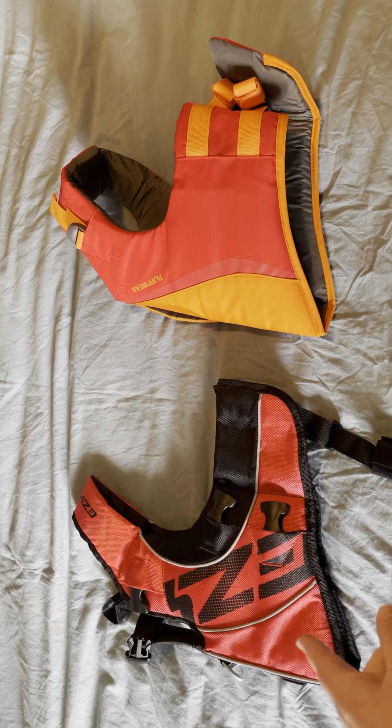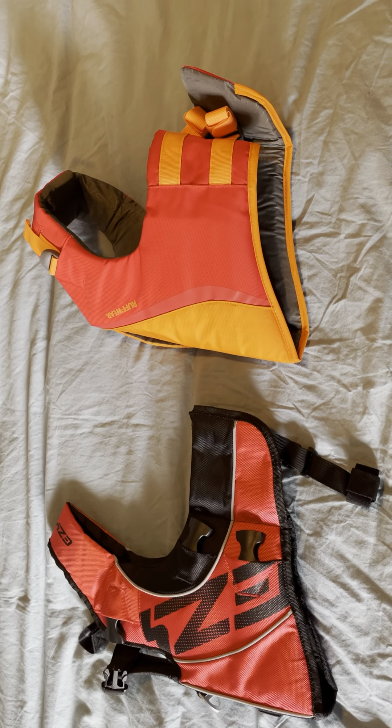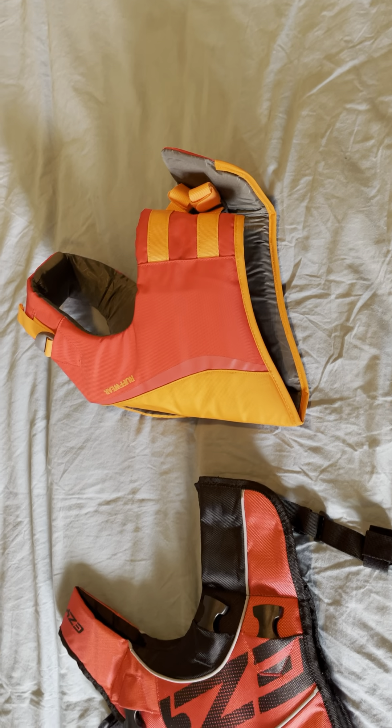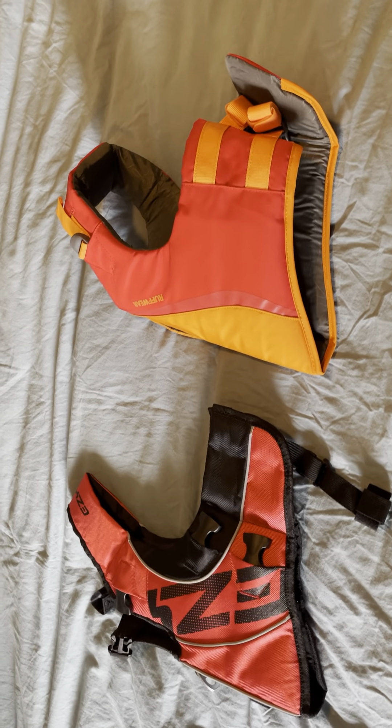We'll be looking at the Easy Dog DFD-X2. They've got some other models but this is their more athletic fit. And then we'll be looking at the Ruffler float coat, which they only have one model but it's new this year — or freshly renewed this year.